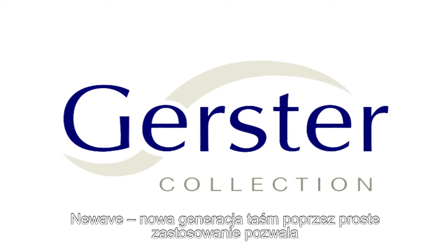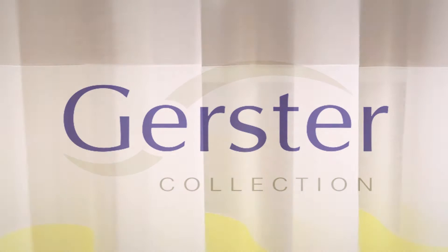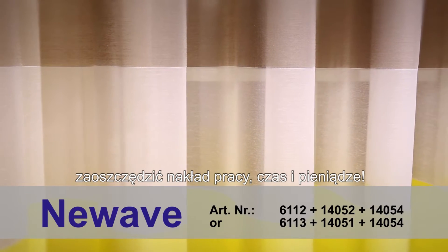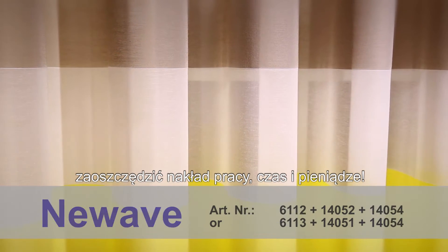New Wave, the new curtain tape generation of Gerster Collection, is not only eye-catching for any window decoration, but also saves a great deal of time and money, as it is so easy to use.